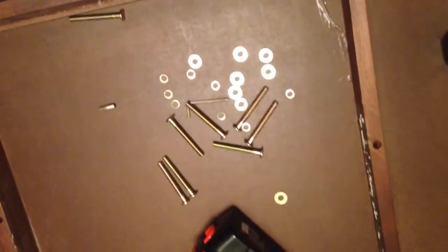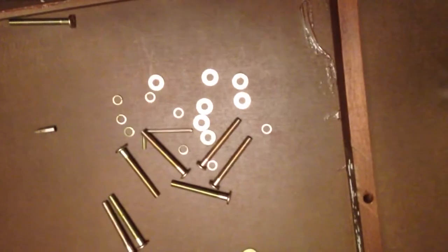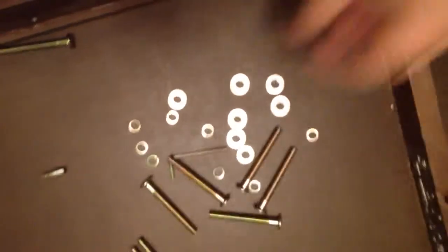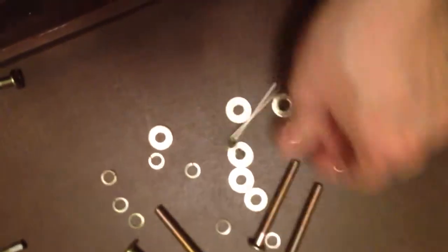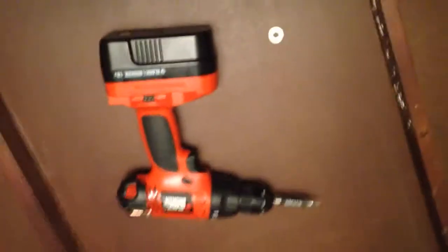So in the bag of hardware they give you a bunch of bolts, some washers, and some small locking washers. They also give you a little tool to put the bolts in with. But what I'm going to do is use my power drill with the correct attachment — it goes at the end of it. This will fit right into the ends of the bolts, so it will make it a lot easier and faster to put them in.